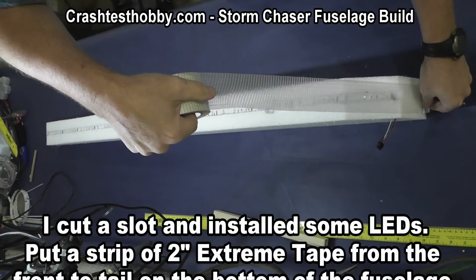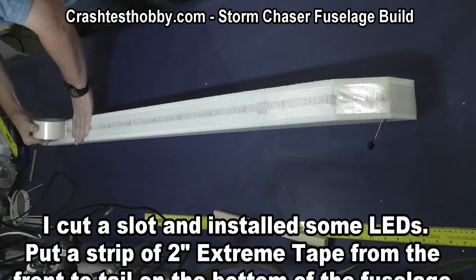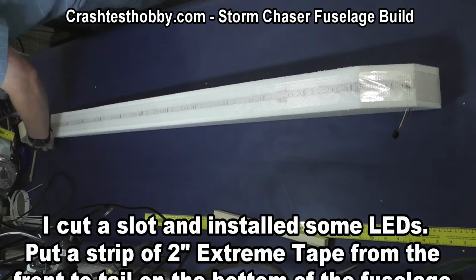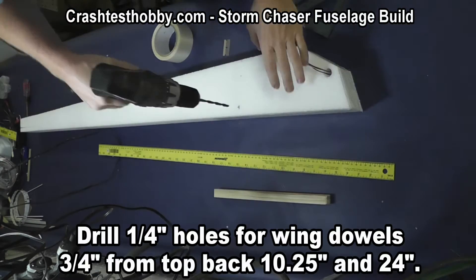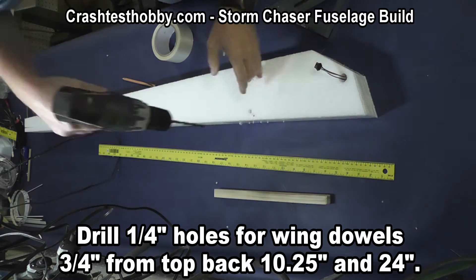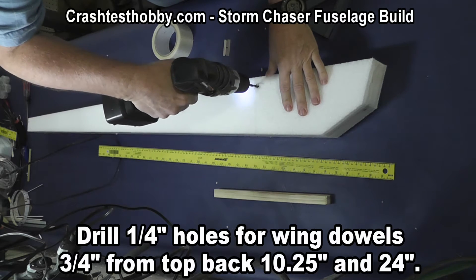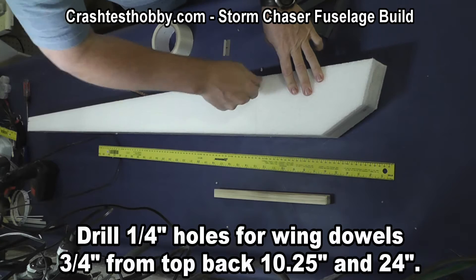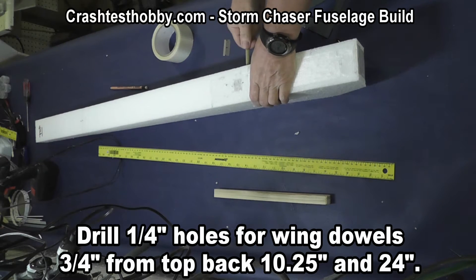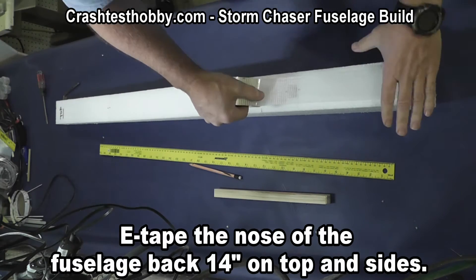I've already installed some LED lights in this — I'll show you what they do later, but that's something you just cut a slot and lay the lights down inside. The tape is something you'll do on all the planes. Using a quarter-inch bit I drill a hole for the dowel. The dowel will actually glue to the pod and I push the dowel through. If it's not perfect on your drilling you'll be filling that with glue anyway.